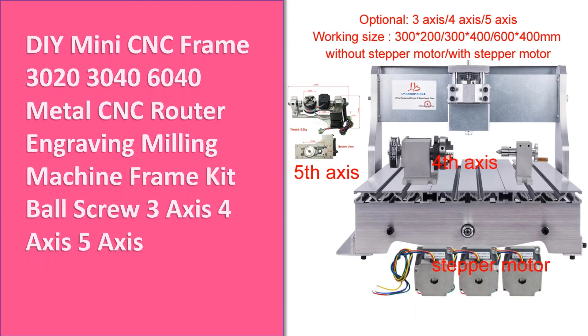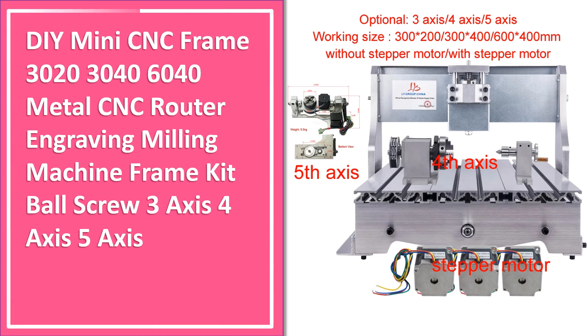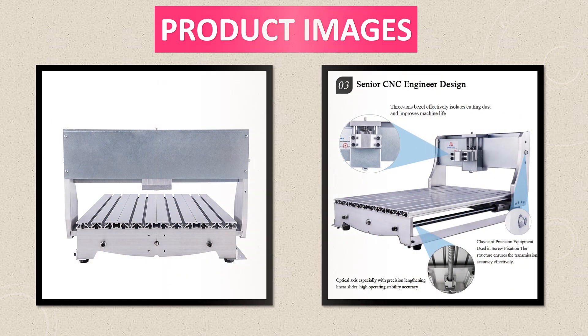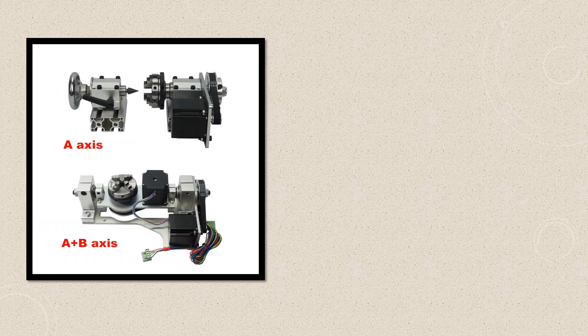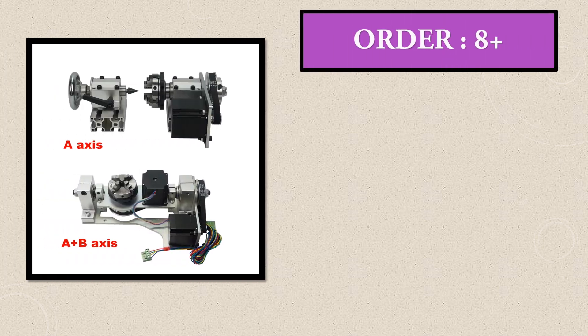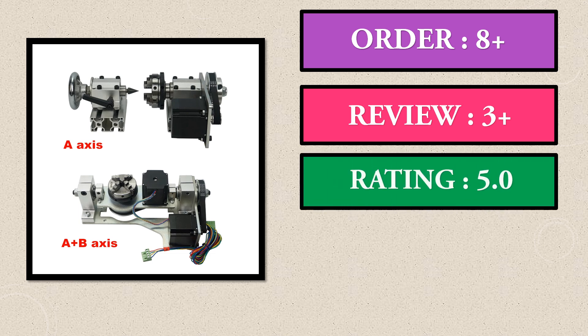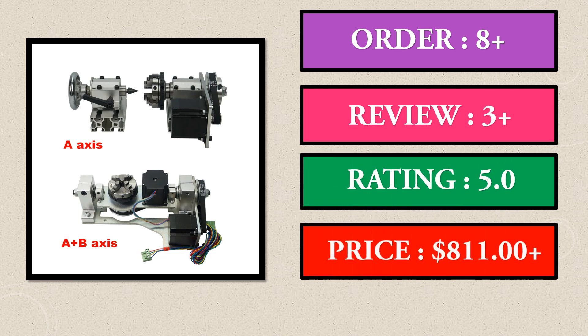Number 3. This is the 3rd best selling product right now. This is a good product in our list. Product images, order, review, rating, price.